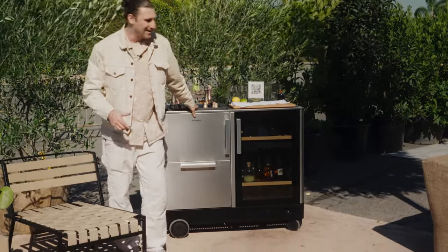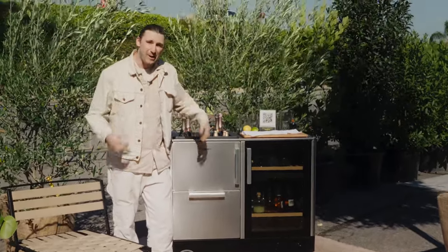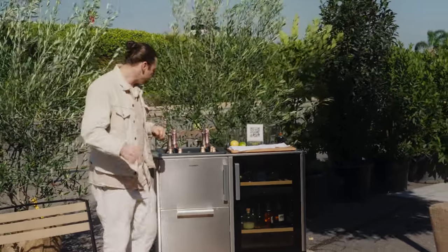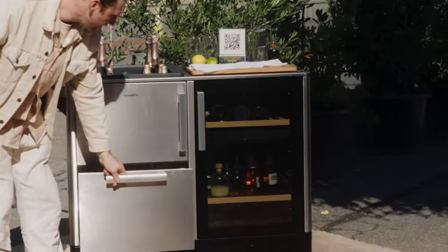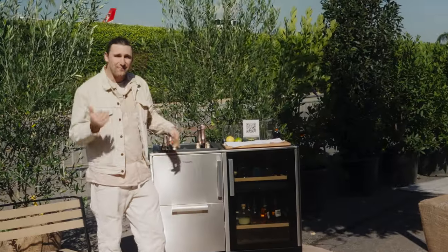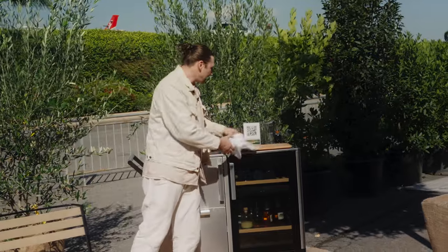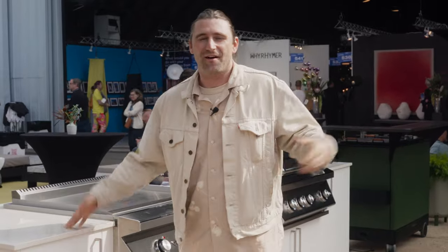Here in the corner we have the Mobar 550 — I love this bar cart so much. Stick around and I'll show you what I did to customize it and add my spin on it. Amazing functionality: you have a bunch of storage underneath, refrigeration — which is key — an ice basin for making drinks, and cutting boards. It's got everything that you need.